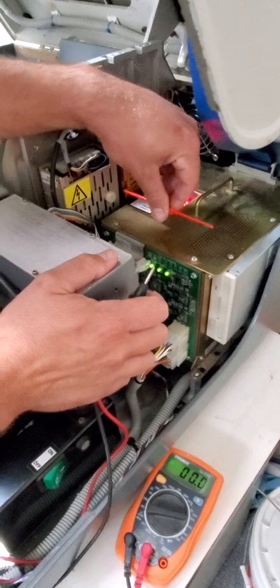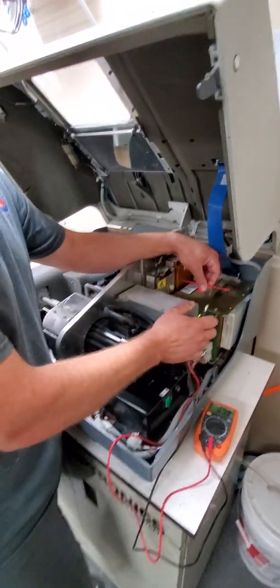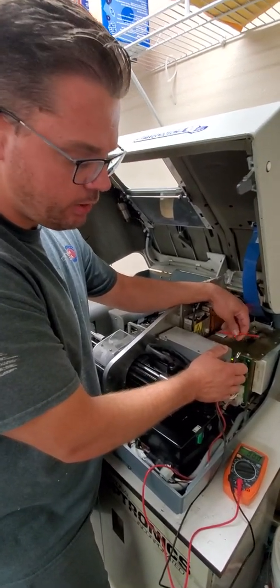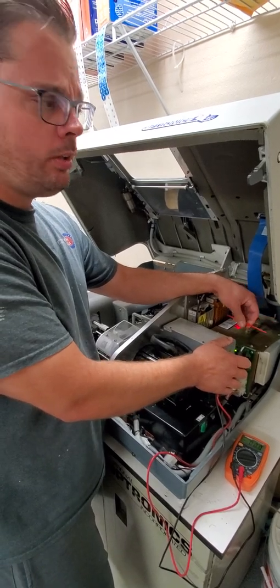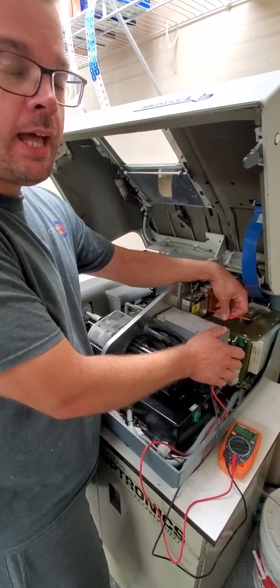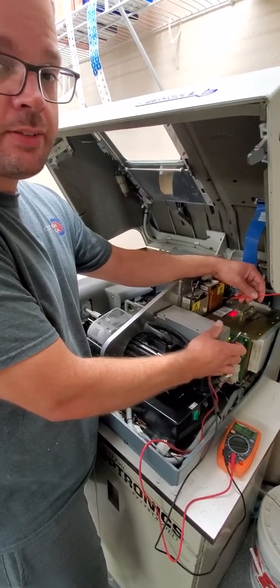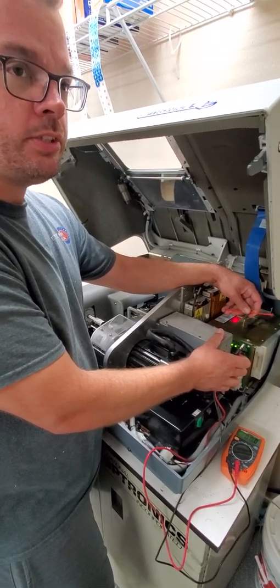If you're adjusting this screw and the voltages do not change at all — like if you're at 4.6 and trying to go back up to 5 and it doesn't change — then more than likely your power supply is bad and it has to be changed. You can send it in to us and we can test it to see if it's the whole power supply or if it just needs to be repaired.